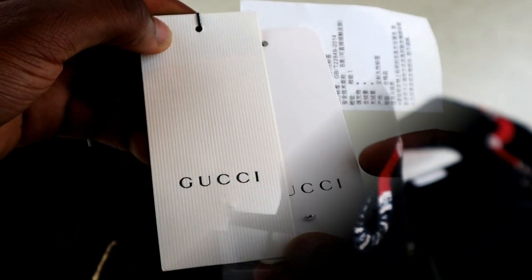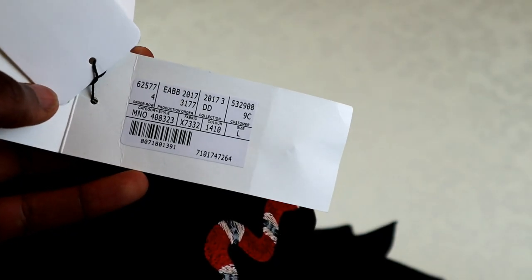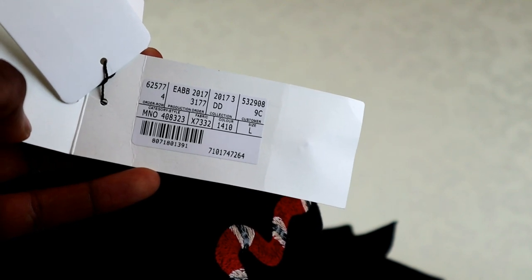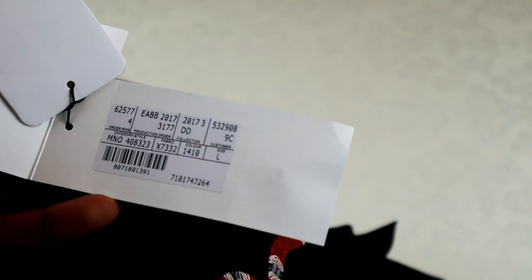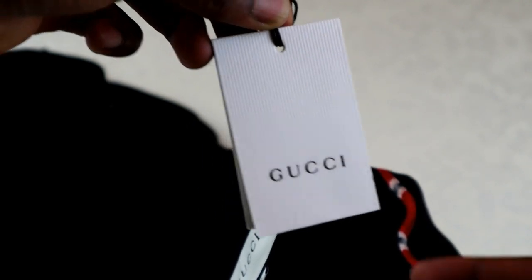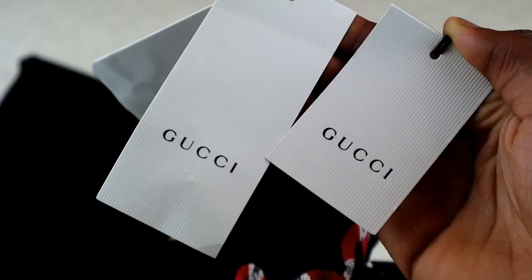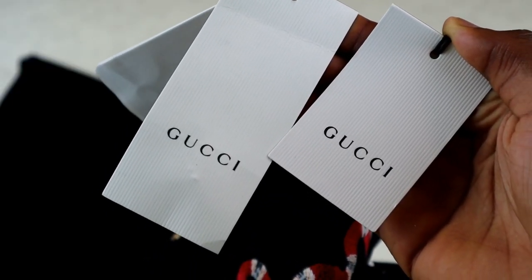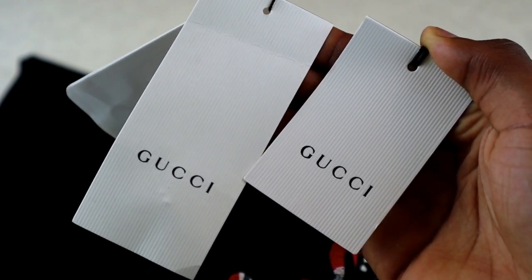A lot of the fakes are coming with extra Gucci tags inside, and some are even copying the barcode stickers, which would have come off genuine products, so you do have to be really careful. The real tag looks a bit more solid — the print is bolder — and this one doesn't actually have a barcode inside it. Other than that, the tags don't really have too many details that are going to help you, so we'll move on to the actual polo shirt.